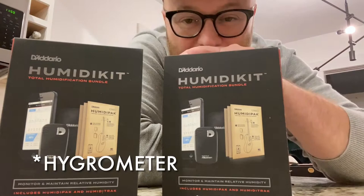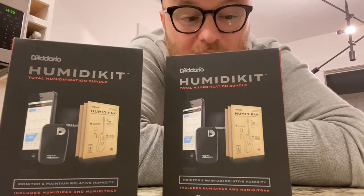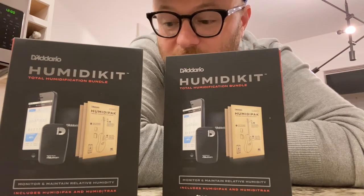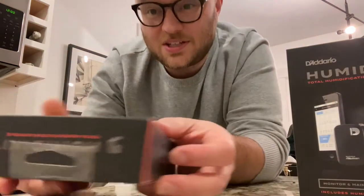It also syncs to an app via low-power Bluetooth, so you can check on the status of your humidity and temperature inside your guitar case. These things are super rad and they're super easy to use.